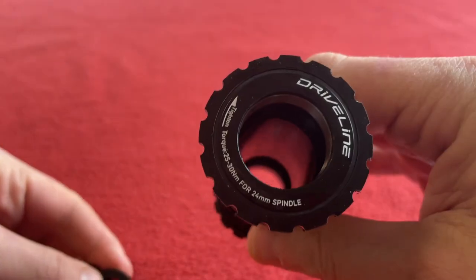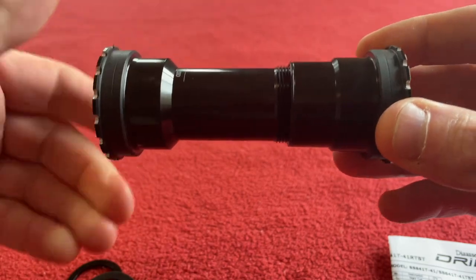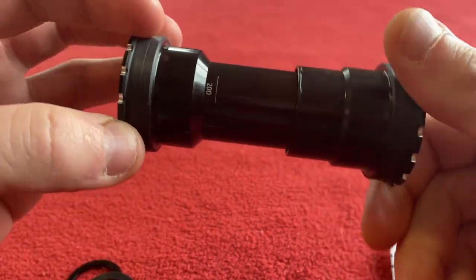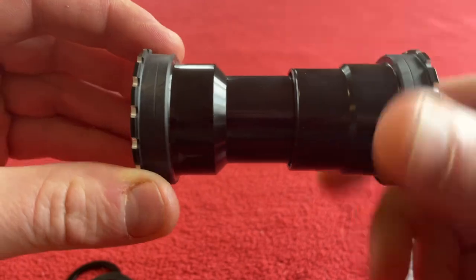Don't know what they are, we'll have a look. So basically you put it through your frame and then I'm assuming you screw it up both ways until it bottoms out against the frame. That actually screws in really far. Wow, that's impressive.